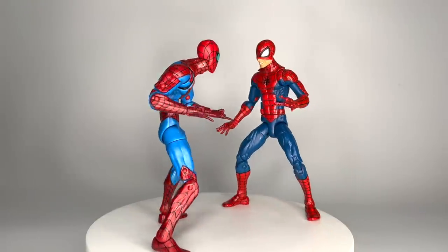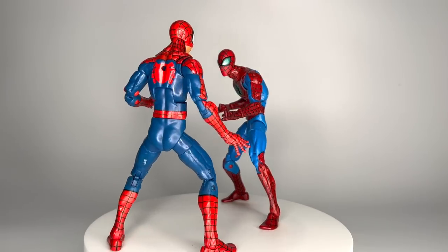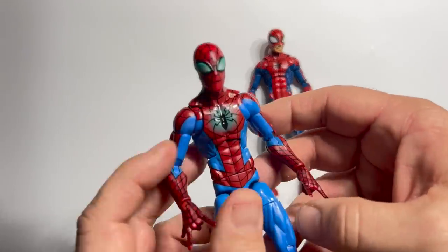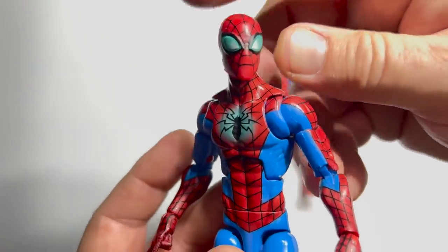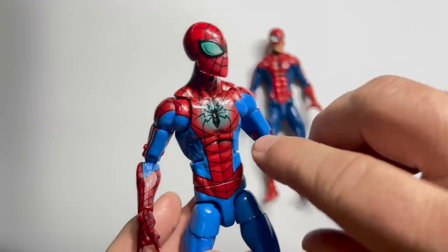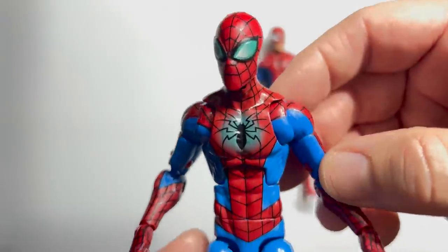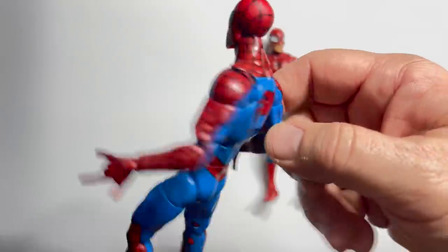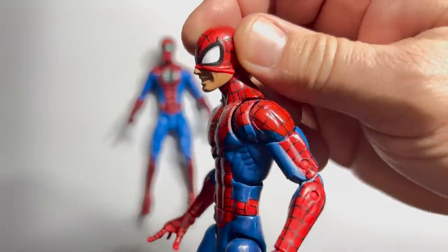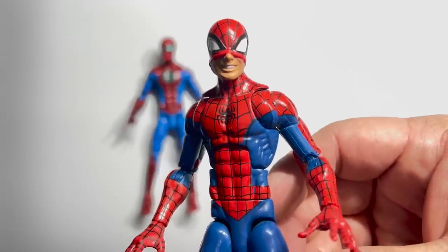Modern figures collide as the Mark IV armor — from a Toys R Us exclusive 2-pack in 2017 — fights the 2015 Hobgoblin Build-A-Figure Spider-Man, better known as Pizza Spidey. The Mark IV was designed by Alex Ross, and the paint application really brings out that glowing, airbrushed look through the spider symbol and eyes. It's a good-looking figure. But come on — Pizza Spidey is absolutely one of the greatest Spideys we've ever seen. Long and lean, it just looks like the 90s come alive. Total victory, Pizza Spidey.